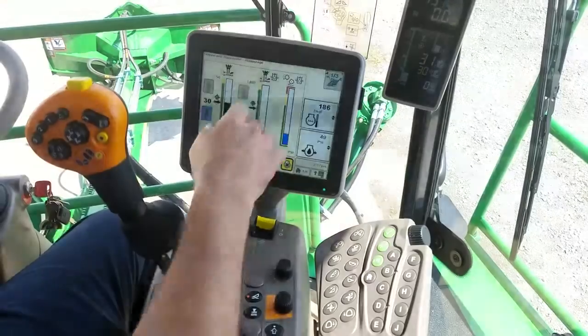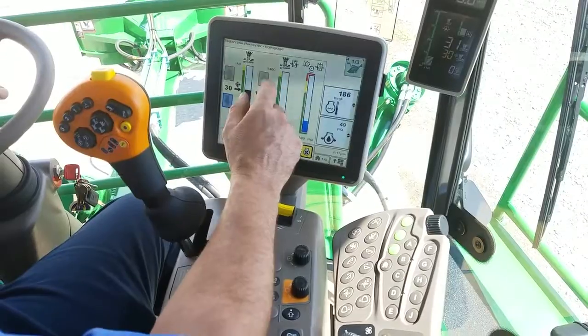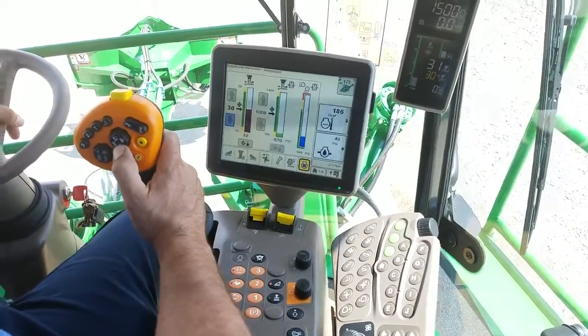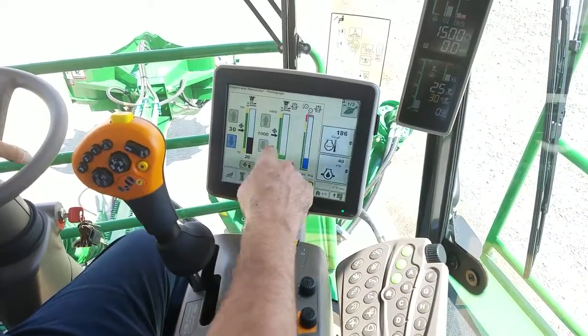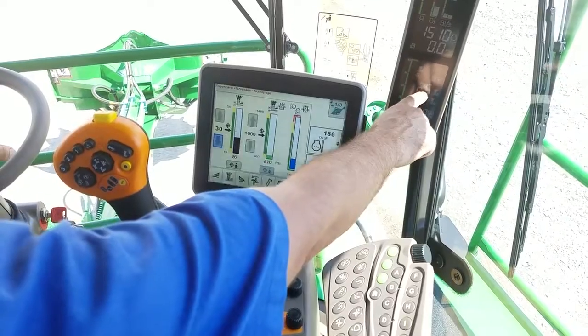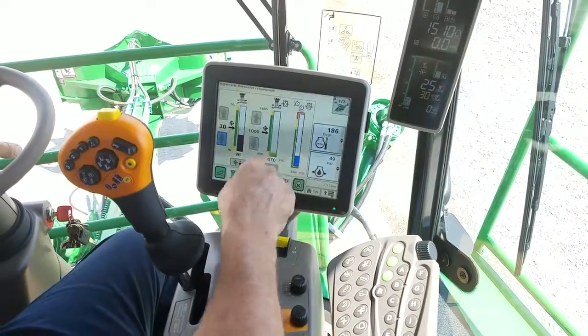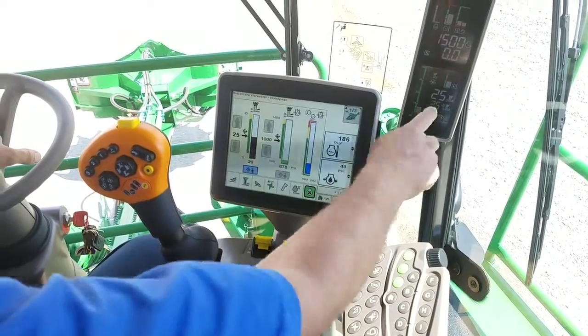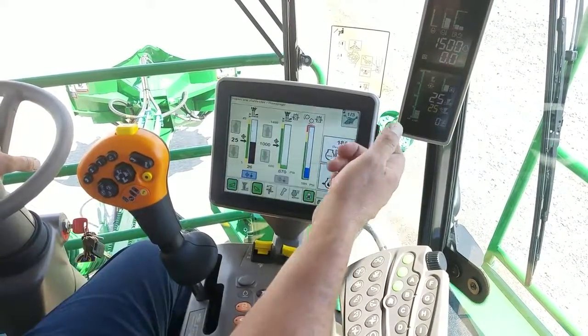The next thing I want to go over is adjusting your Target Height. You can adjust your Target Height two different ways. One is simply bring your machine down to the cutting height you want to cut at. My Target right now is at 30 and my Actual is at 25, so when I come here I just capture it. It captures the 25, so now my Target and Actual are the same.